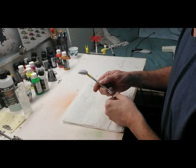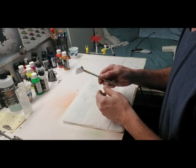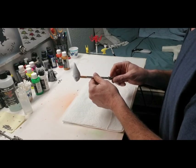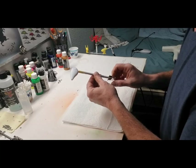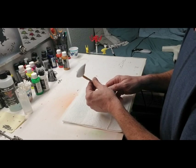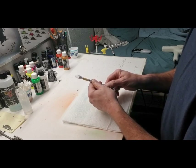Hello everybody, we're going to be doing a repaint today on an Ozark Trails Rattletrap clone. We're going to do this in what I call the Yukon Craw. This has nothing to do with Alaska — it has everything to do with Yukon, Oklahoma.